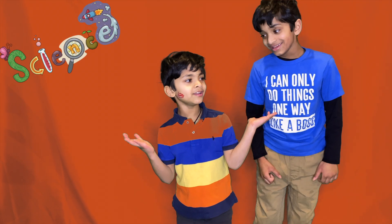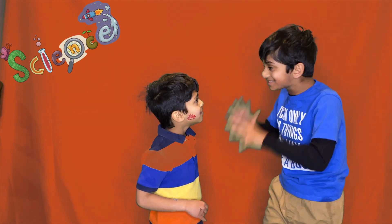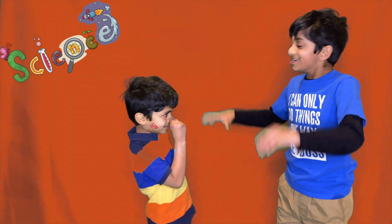Welcome to Science with Obby and Adi! Are you ready to do some fun science experiments? Yes! Okay!